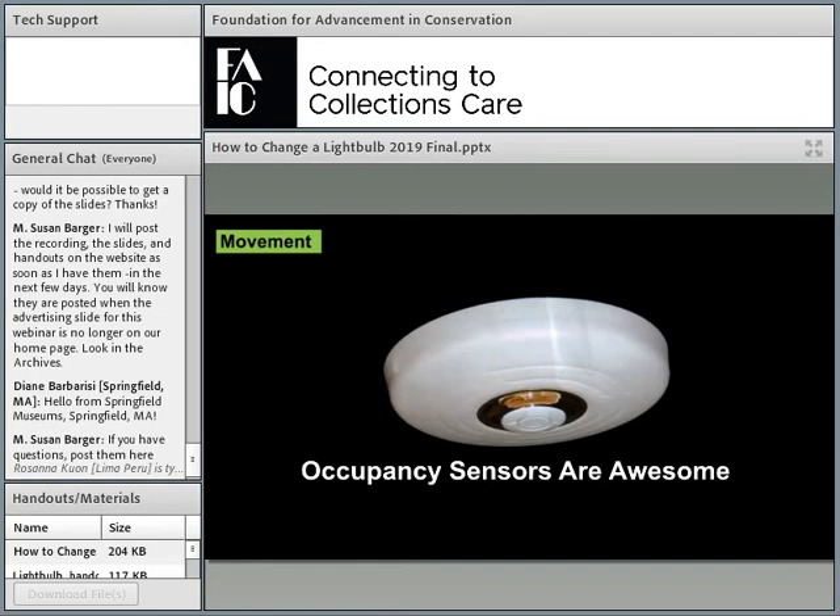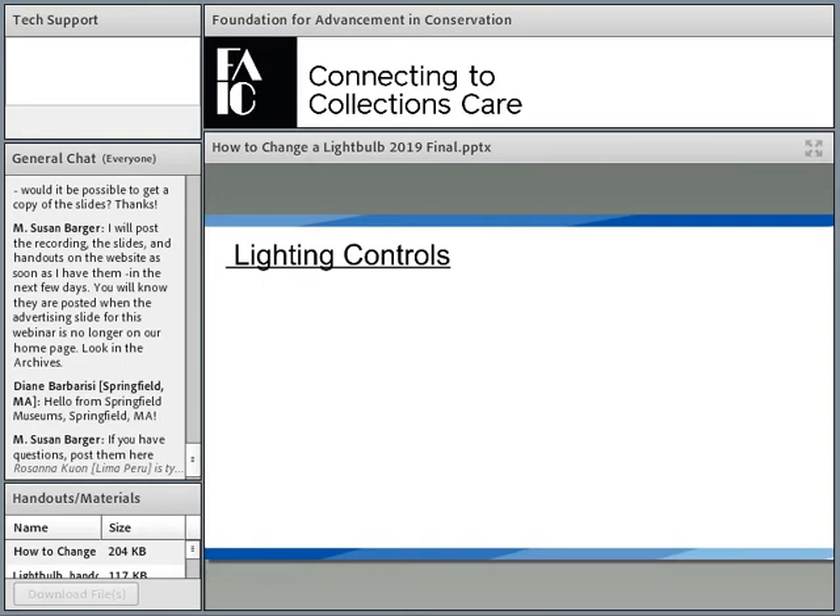Next up: occupancy sensors. The old incandescents would burn out if you turned them on and off frequently. LEDs are happily turned on and off all day long, which makes them especially good candidates for occupancy sensors. This is important because if your most light-sensitive materials are being lit when no one is in the gallery, they're being damaged.